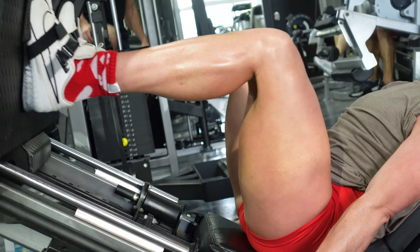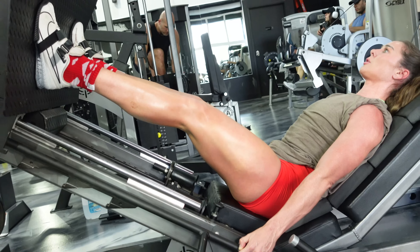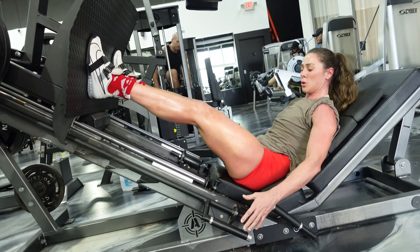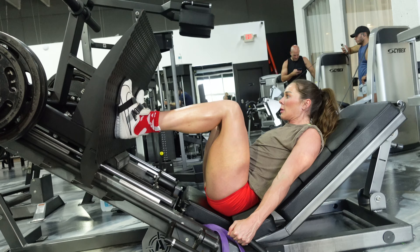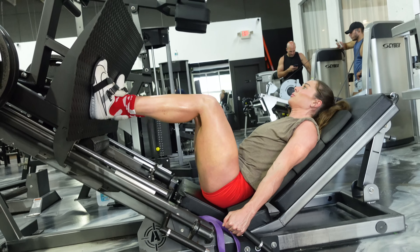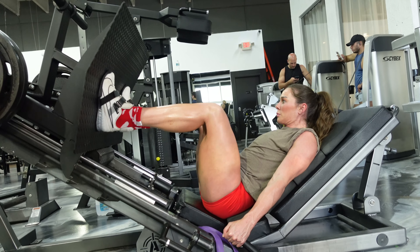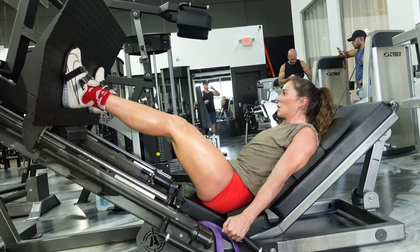For warm-up sets you don't have to do just two — if you need more, please feel free until you're ready to go into your working set. Really try to stick to three working sets. I decided to up the moderate weight and make it more difficult for myself today since the moderate weight was a little too moderate, so I added on a bit more weight and kept it nice and slow.